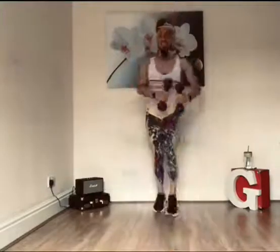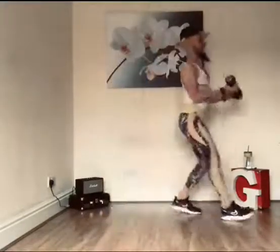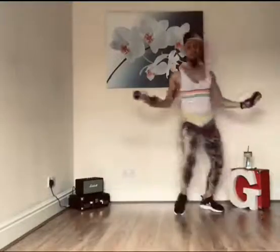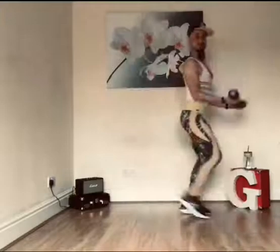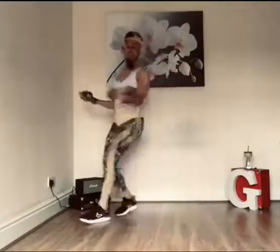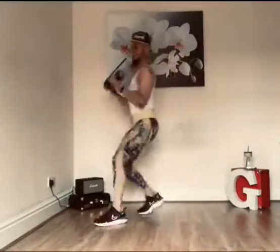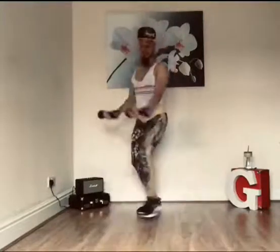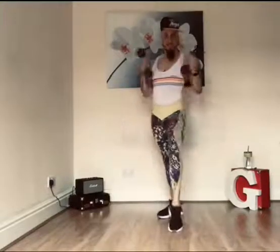And that's it — in bicep curl. To the side and fitness, that's it. Good job.